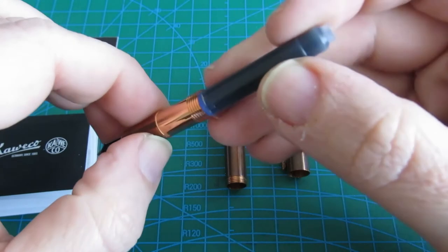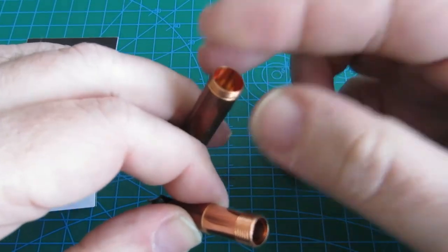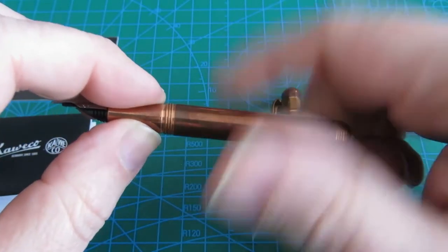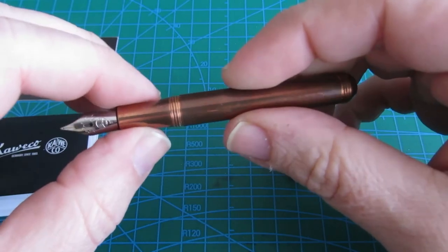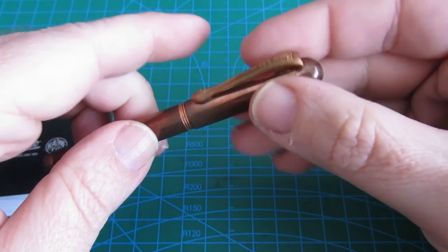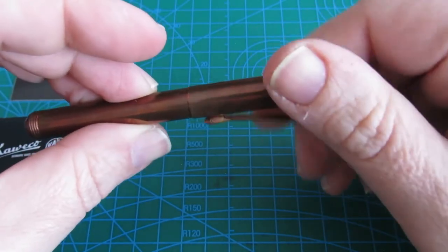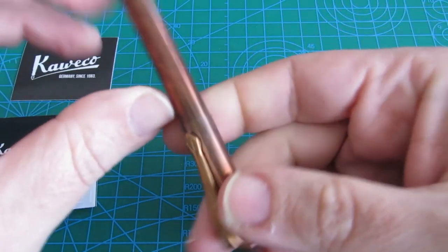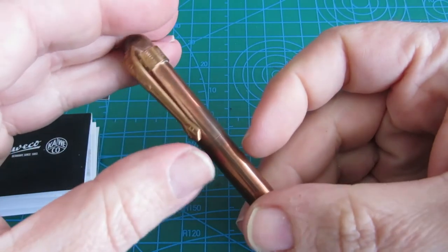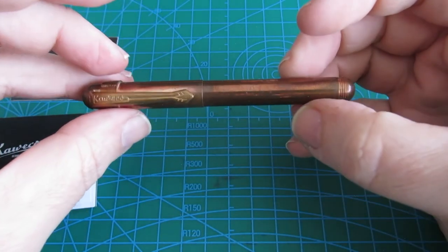To properly install it, you have to insert the ink cartridge into the nib firmly — but I'm not doing that today. Let's bring it all together again. Such a precious pen with only 9.7 cm. Like Caveco says, it's a real jewel.